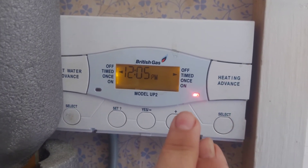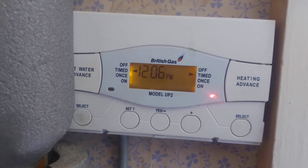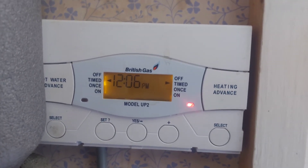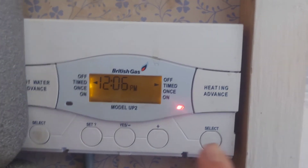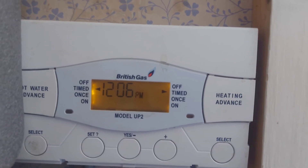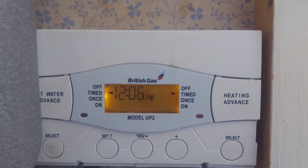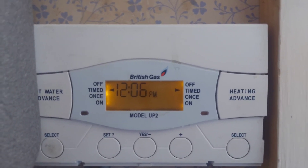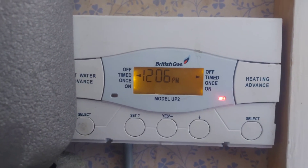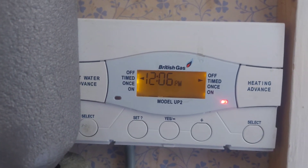The central heating has permission to come on, but there's a room thermostat dictating whether it should come on. If the house is warm enough, even though it's allowed to come on, it won't because the house is already warm enough. If we press the advance button it will stay off till the next time it's told to turn on — 6:30 in the morning. Pressing the heating advance button again makes it stay on. You want to have these both on timed and let the thermostats do their work. Thanks for watching, please subscribe.